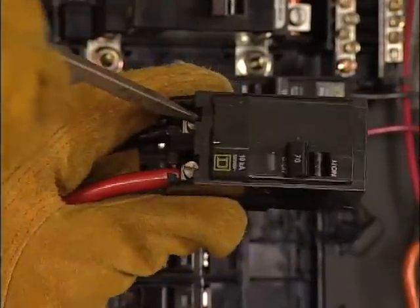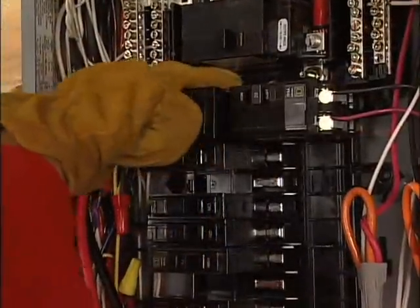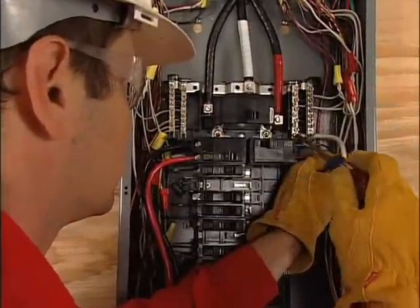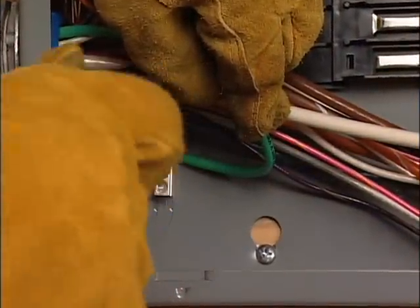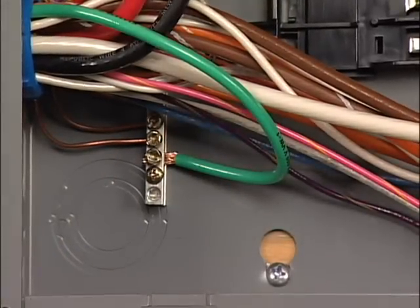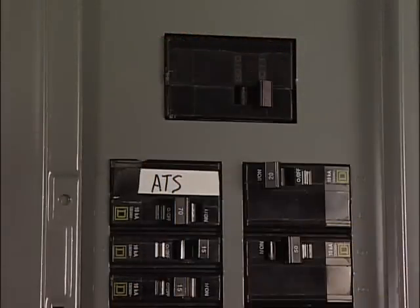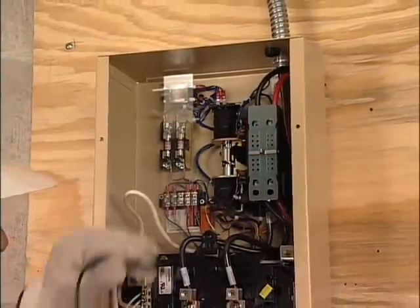To install the breaker, connect the red and black power leads and snap the breaker into place. Connect the white wire to the neutral bar and the green wire to the large lug on the ground terminal block. Finally, close the main breaker and check to make certain that normal utility voltage at the transfer switch is correct.